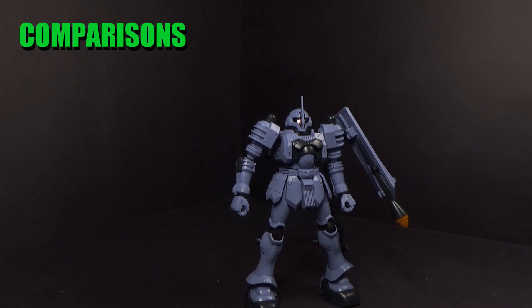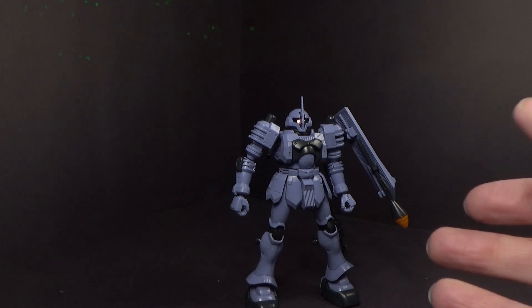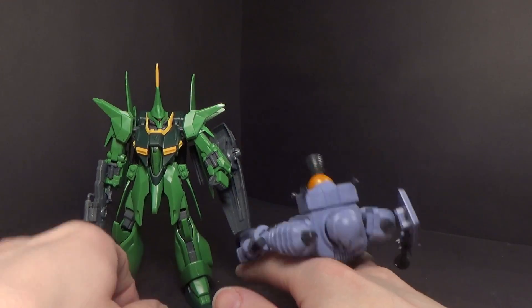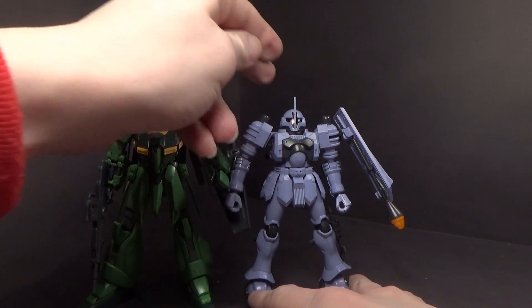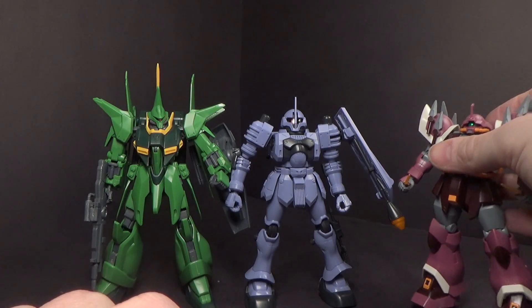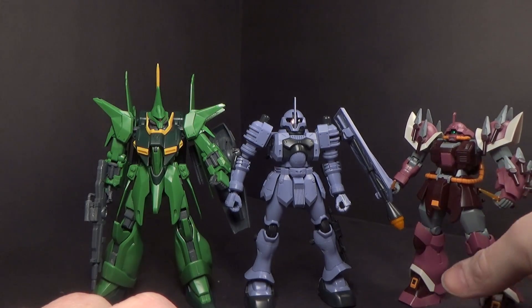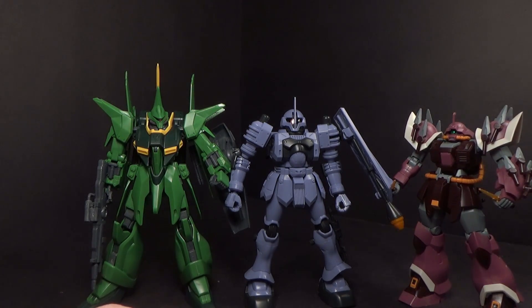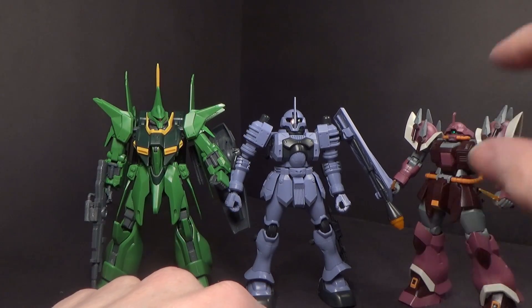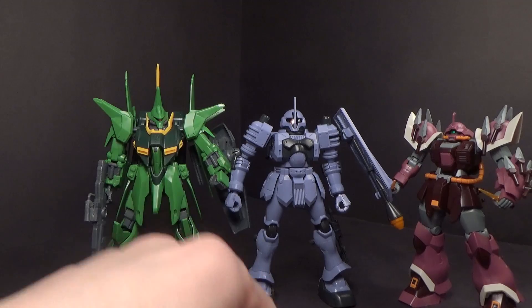I figured I'd compare it with an older kit and a newer kit. So 2006 compared to a 2002 Babu — they're actually about the same height. And then compared to a 2016 or 2017 Graze, this one is slightly taller, I guess, than an average-size mobile suit, because I think the Graze is about a normal size.